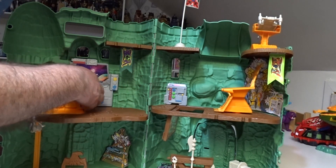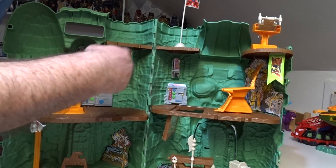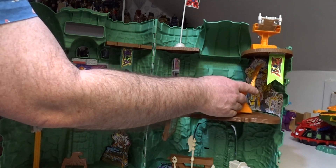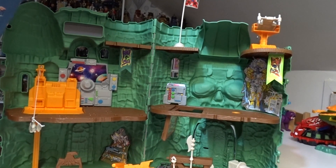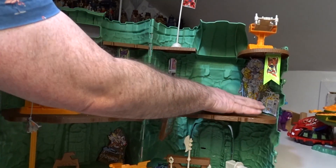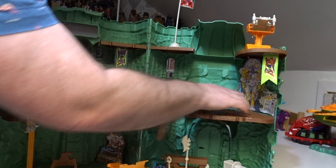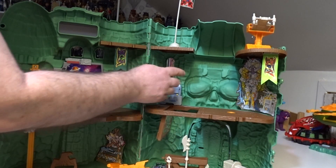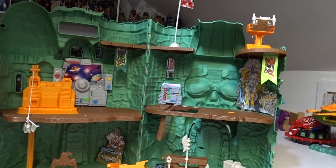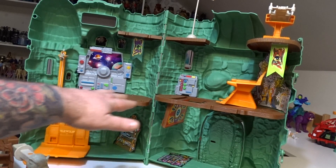Then you've got your little computer and components - these were actually all printed card in the original. I've printed the card insert from the 80s version and stuck that up there just for a bit of nostalgia, but that has been replaced in this release with a 3D plastic piece.